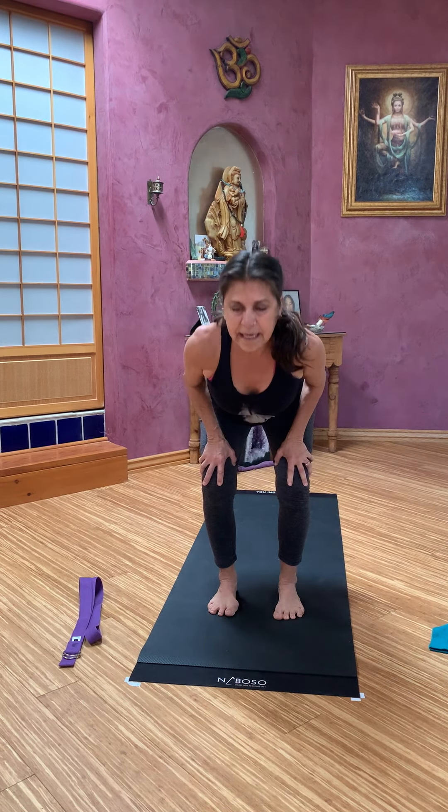Nice deep breaths. Then we'll remove that block and bring yourself to sitting onto the mat. Remember that can be so many things. For me, I'm trying not to plunk down — I cross my legs and right about here I want to plunk, but I pull my belly in and sit down. It's something to be working on. You can work with a chair at first to find that pose. We'll take our legs out in front of us, releasing a little. Nice deep breaths.